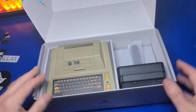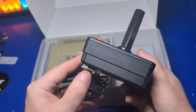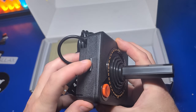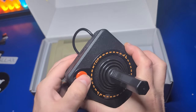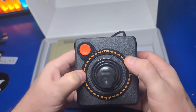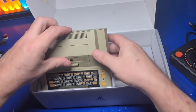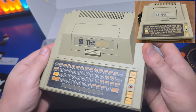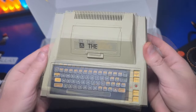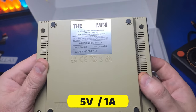Inside the box, we have the CX stick, which is about the same size as the original CX40 but very different. The stick actually has eight buttons rather than just the one on the original. These are used to perform various functions such as accessing the menu, activating the on-screen keyboard, rewinding a game, and more. The 400 Mini very closely resembles the original console with a familiar membrane keyboard and beige color that is a very close match to the original.